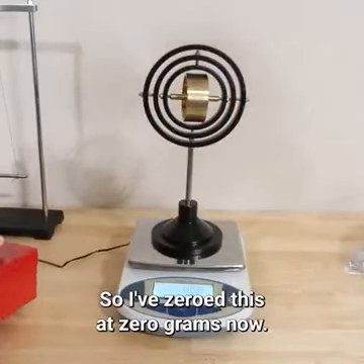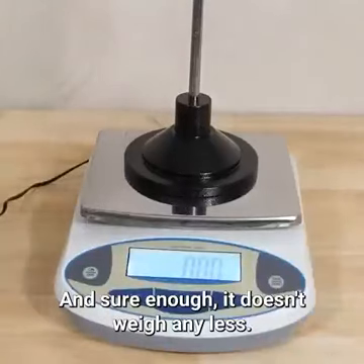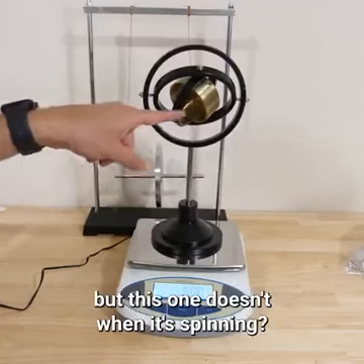I've zeroed this at zero grams now. Let's start this spinning. Sure enough, it doesn't weigh any less. So why is it that Maxwell's wheel weighs less when spinning, but this one doesn't?